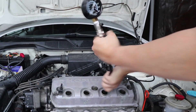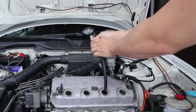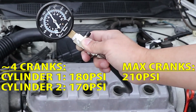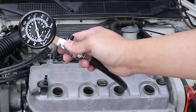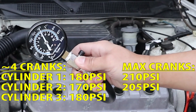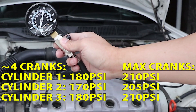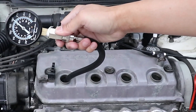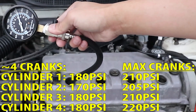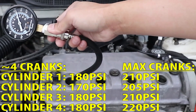Continue the same process on the next cylinder. Now you know the process, so I'm only going to show you the results for cylinders 2, 3, and 4. With four cranks, I'm looking at about 170 psi for cylinder number 2. With 12 cranks, about 205 psi. With four cranks on cylinder 3, I'm looking at about 180 psi. With 12 cranks, right about 220 psi, which is high and it may be due to carbon buildup in this cylinder.